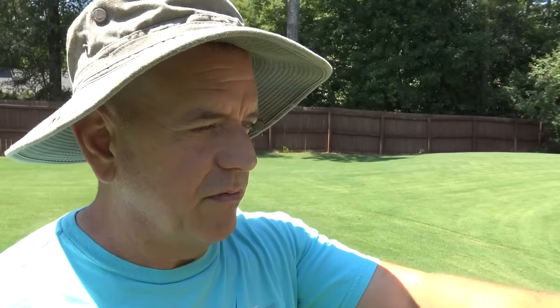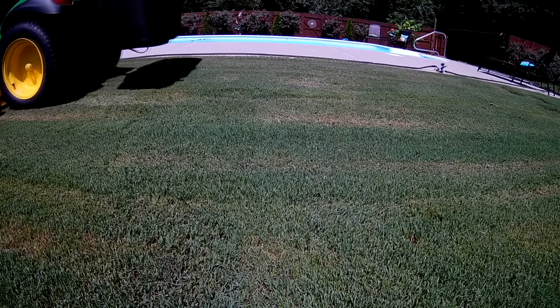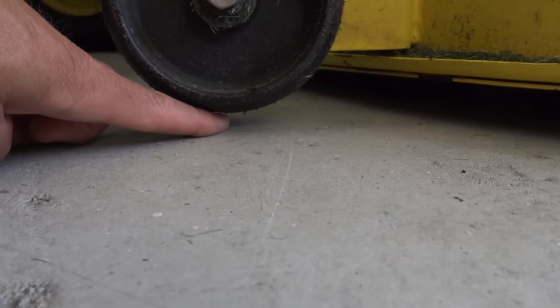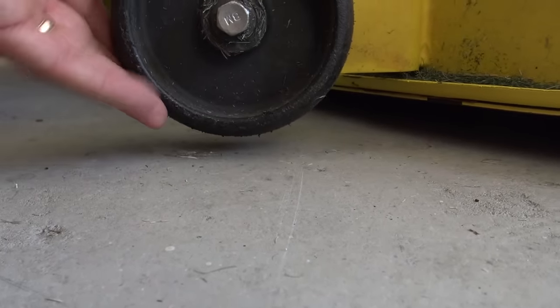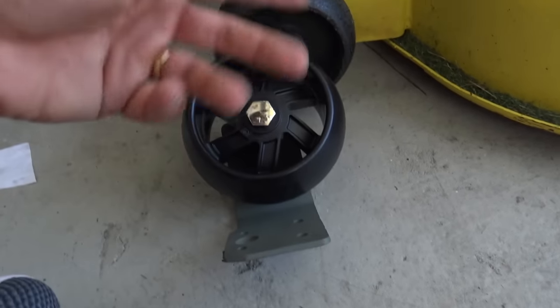Today what I'm going to do is I've got a little French drain over here next to my pool. I'm going to ride the lawnmower over it to help explain what a scalp wheel does and how it protects. Then I'll explain how to adjust your scalp wheels properly, and I'll show you a custom solution I had made up to add an additional scalp wheel on my deck.